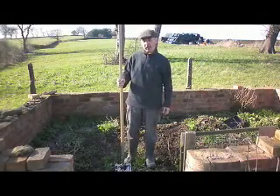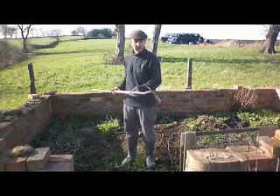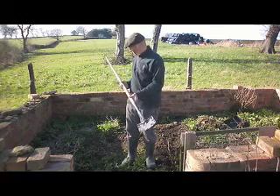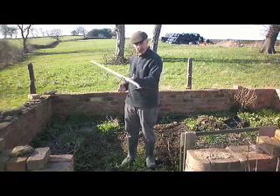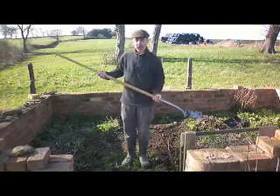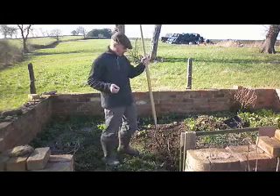Hello there. This is the Standwell Tools long-handled spade. As you can see, this is one of my well-worn daily use spades and it's very light and very well balanced. I'm just going to show you how to use it, because it's got a long handle and we don't want to damage the handle.